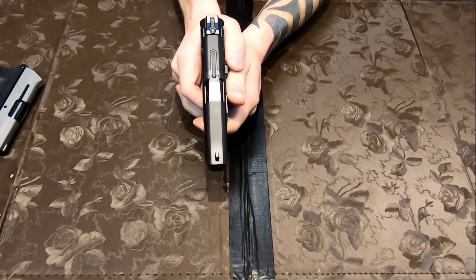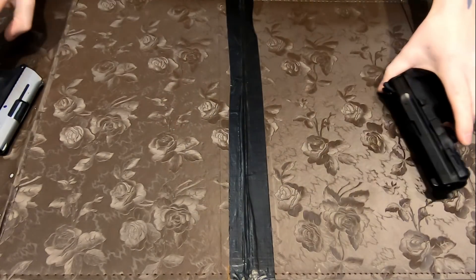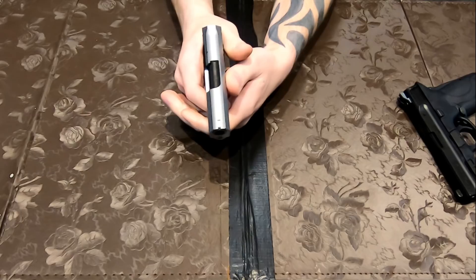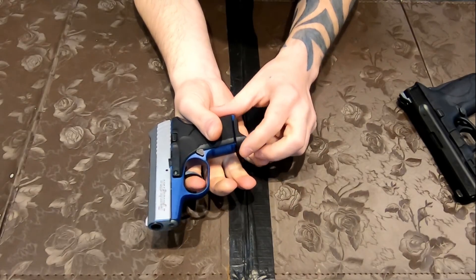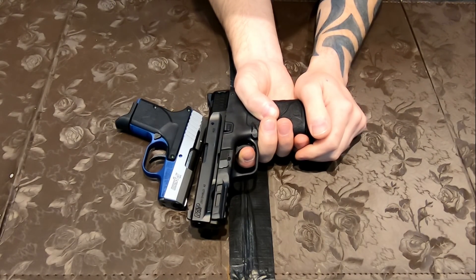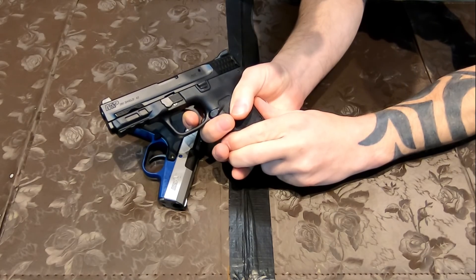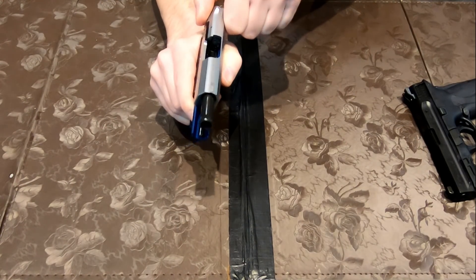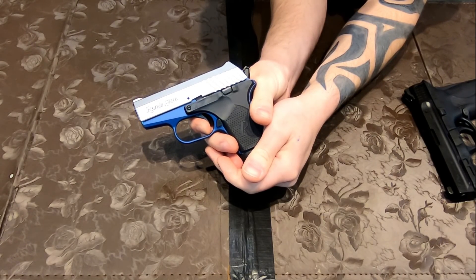Trigger break on the Shield EZ is pretty good — I'm really not seeing any movement in the front sight. The RM380's break is even better, though the trigger break does feel longer. The Shield's got a nice little wall and then a snap. The RM380 has a much longer trigger pull and it's a lot heavier, but the actual snap of it is cleaner.